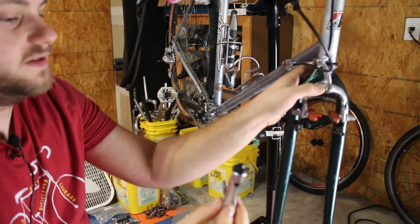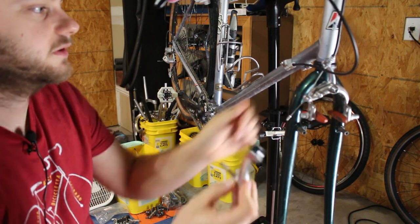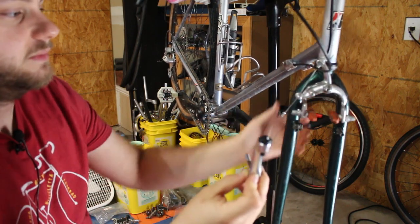I'm going to remove this. I was able to find a longer bolt for this, so I won't need to drill out the crown of the fork. It'll be installed like this, and then I'll be able to hook up the caliper brakes.